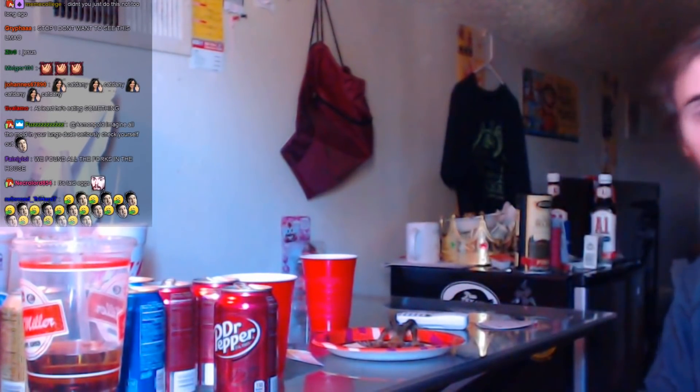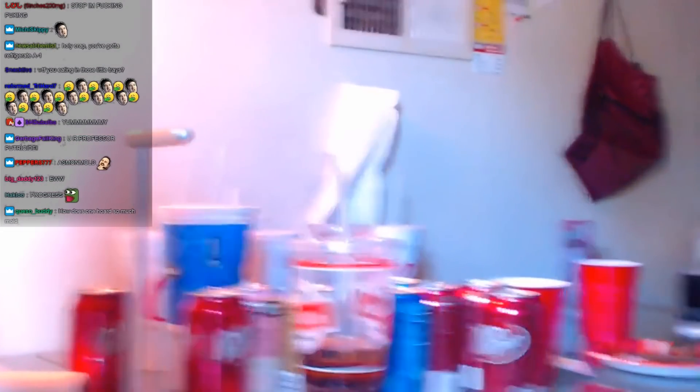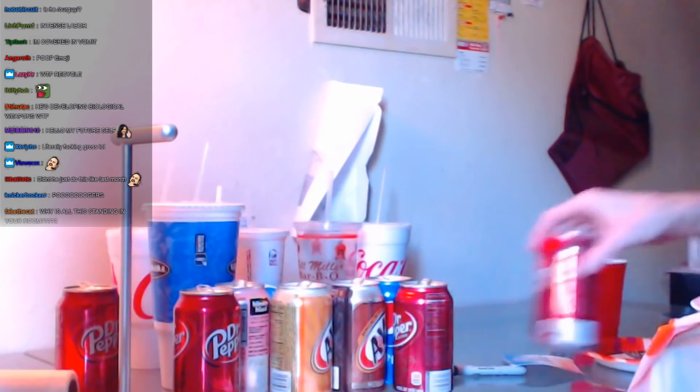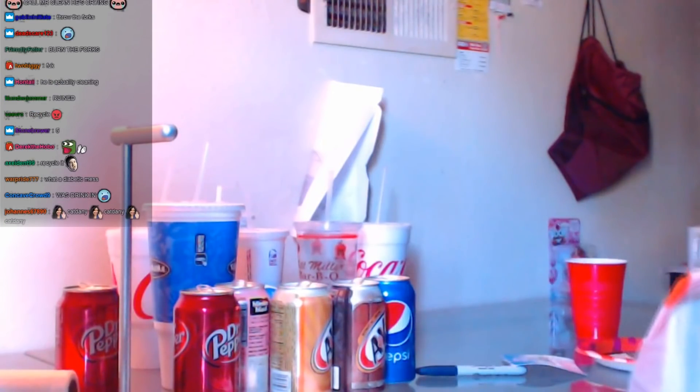And now let's go ahead and start working on the cups here. Now you guys will be able to wash the cups. Okay, this is the desk. Garbage. Garbage. Garbage. Okay, good. And we're throwing this one away.